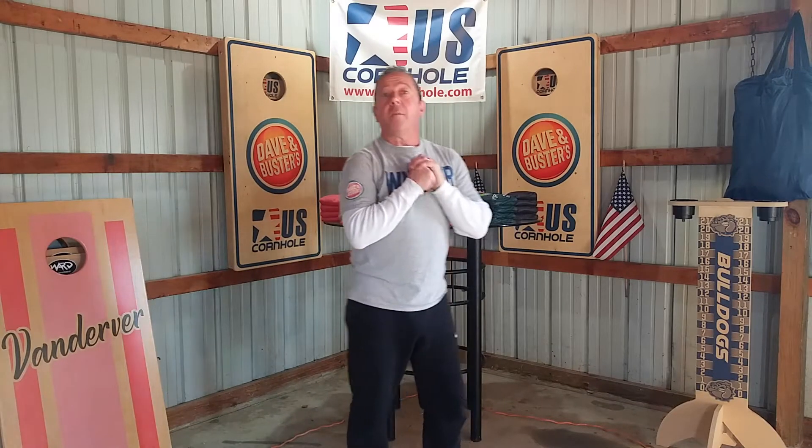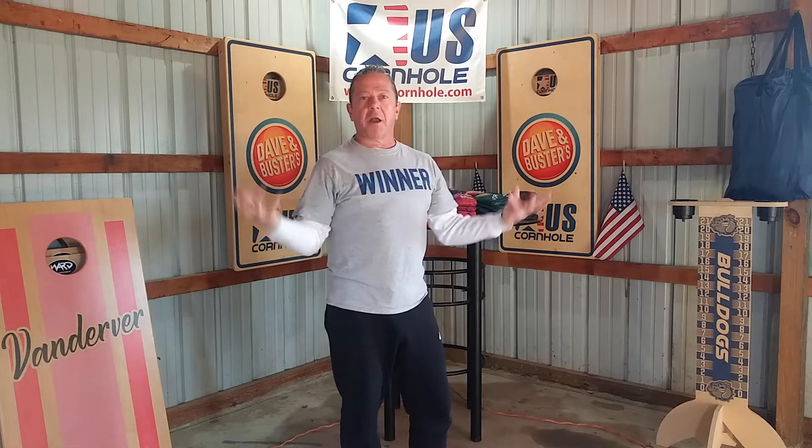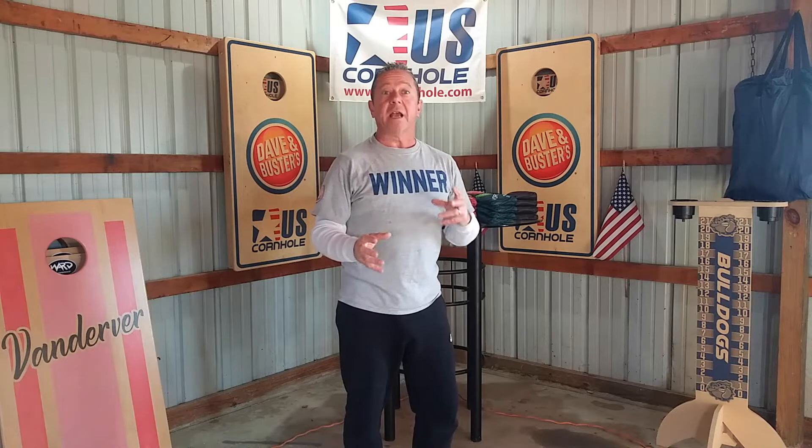Hey everyone, we have a product update. Are you tired of taking just a ton of bags with you at a tournament? I've always suggested taking a good three or four sets because you never know when the conditions are going to change on you.